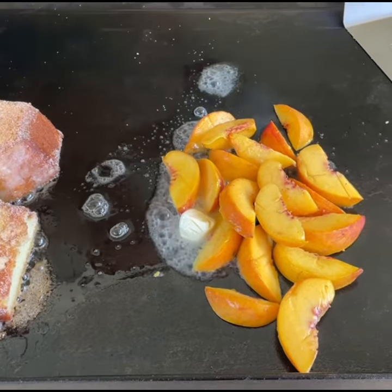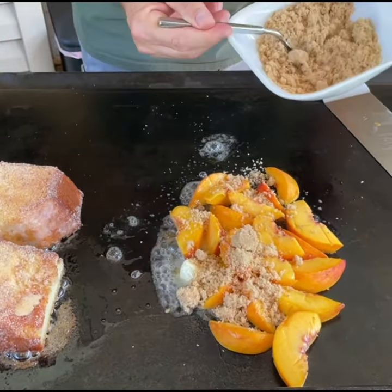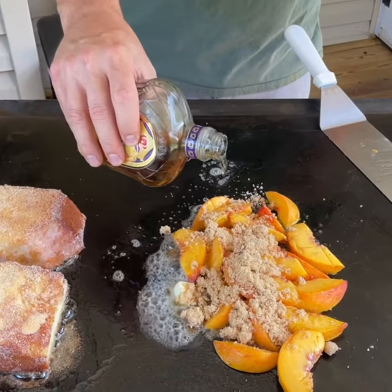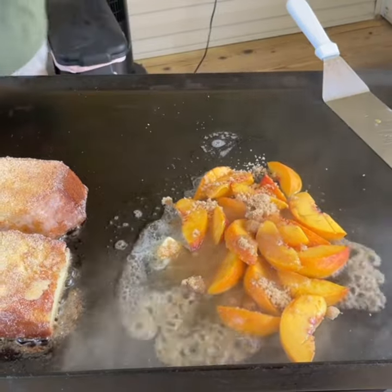Throw them peaches on a flat top grill, melt some butter, add your brown sugar. Now listen, this is the kicker — add yourself some good whiskey. Preferably I like my Crown. Add whatever you got, but this makes it booming.